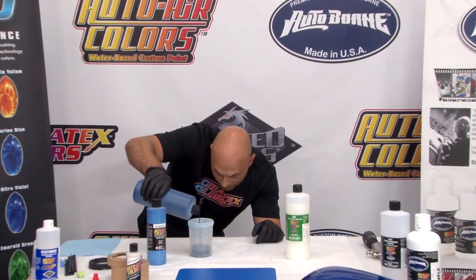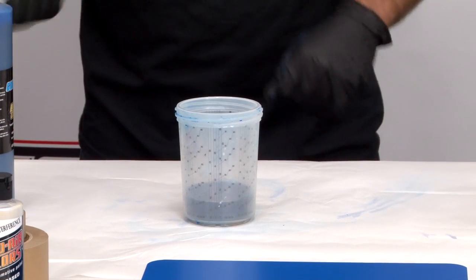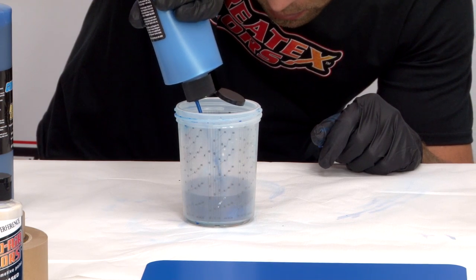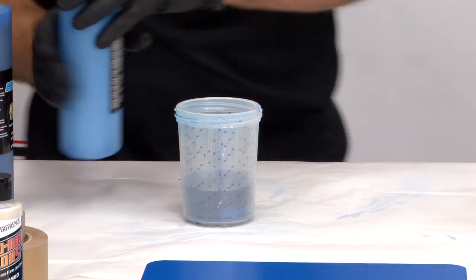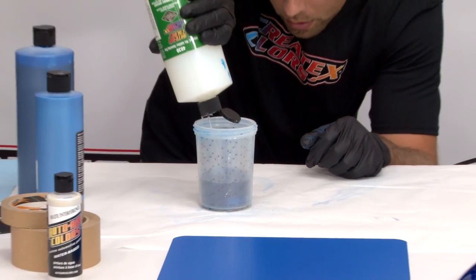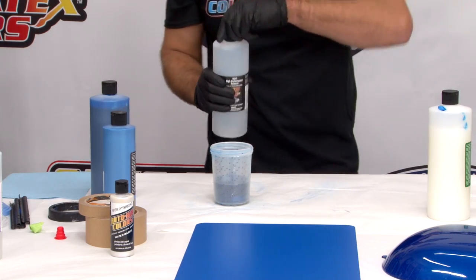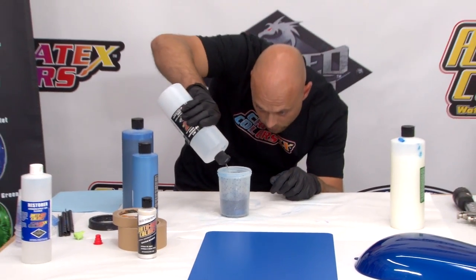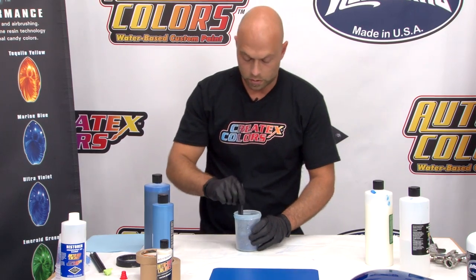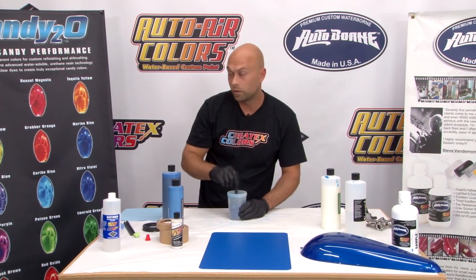I've got about two parts candy. I'm going to go one part pearl — make sure you shake these up really good before you start mixing. And I'm going to go about 20% intercoat. We say 10% across the board, but there's no reason you can't go more. That's about 20%, and now 10% reduction of that overall mix with the 4012 reducer. Again, you've got to make sure you really stir this stuff up — the longer you stir it, the better it's going to be. I'm going to get this back in my LPH and put some color down.